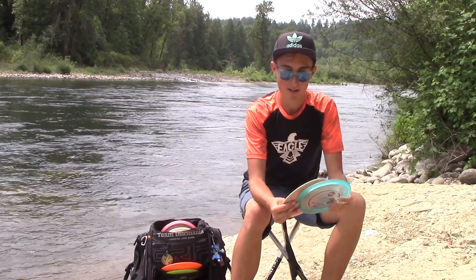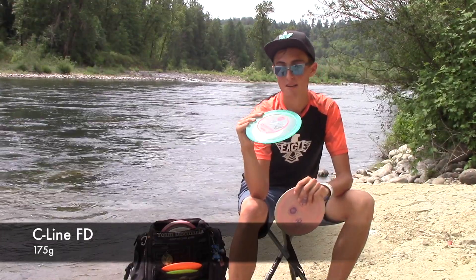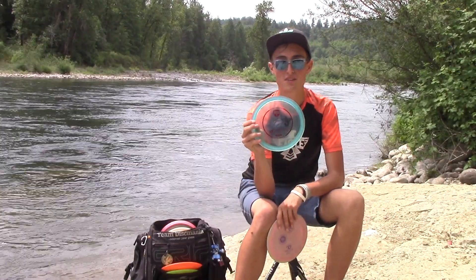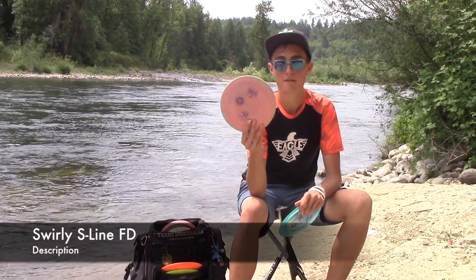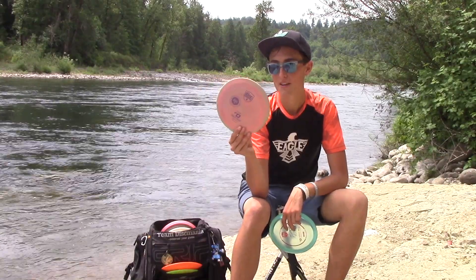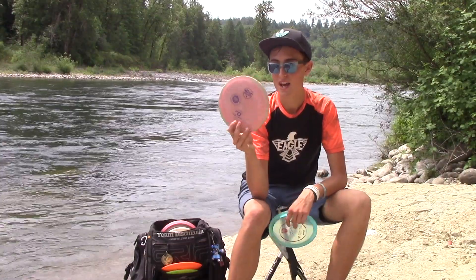Got three FDs in the bag, two premium plastics. Starting with C-Line — this one's pretty much for all straight shots. It's surprisingly overstable for an FD. I absolutely love it — give it some juice and it'll just ride straight, maybe hyzer back a little bit. And then flippy FD — super flippy in the woods, controllable, probably throw it for some rollers. Haven't really found too much use for it, but it's definitely something good to have in the bag.